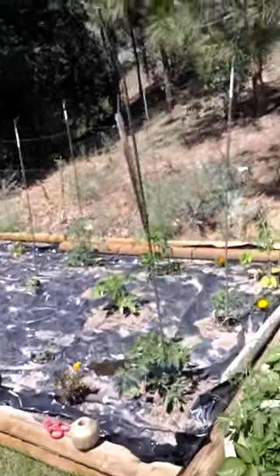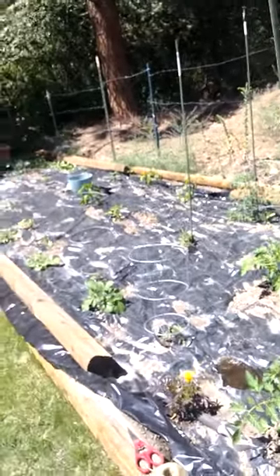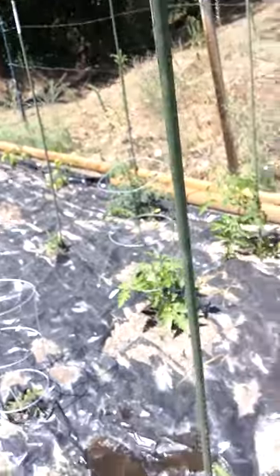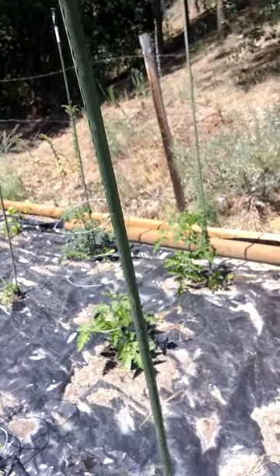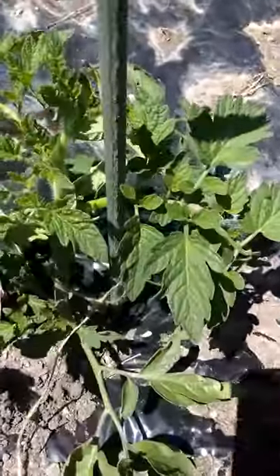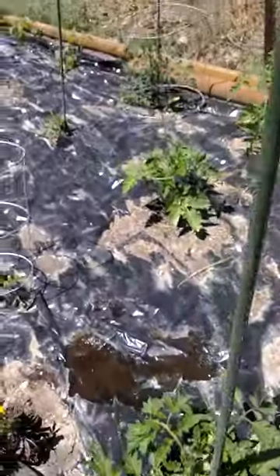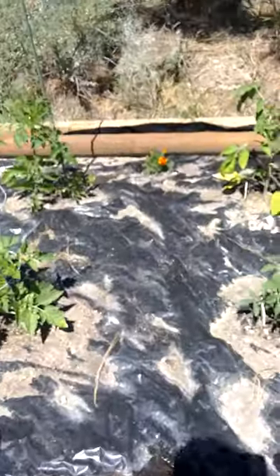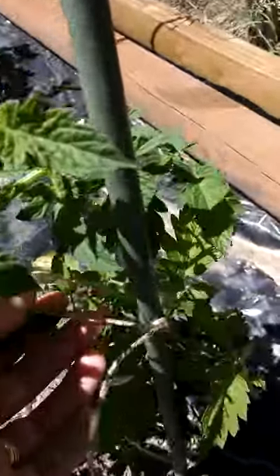I've finished staking and caging my tomatoes and peppers. It's pretty easy — you just need some sort of stake that's fairly long. These are roughly five feet, and then you just tie a loose string around the stem and the stake. This one is fairly tall so I've done two strings already.